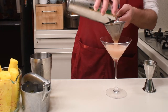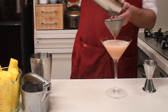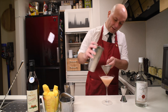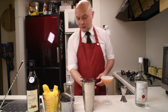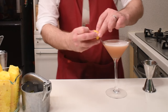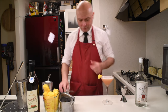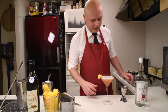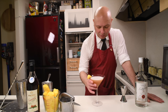The proportions are not the normal ones for a martini. There you go. Let's decorate a bit with a piece of pineapple. And there you go — a French Martini.